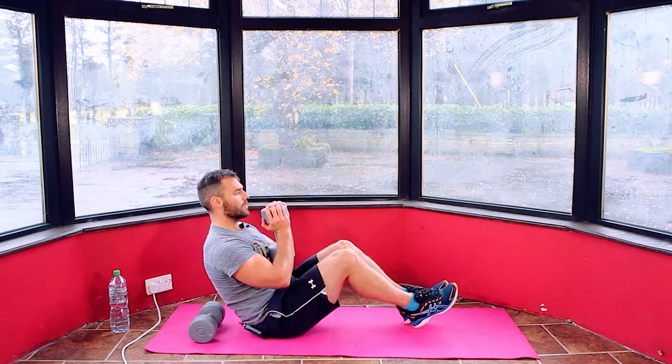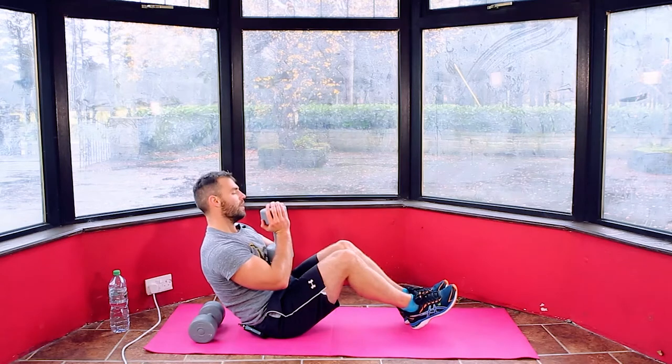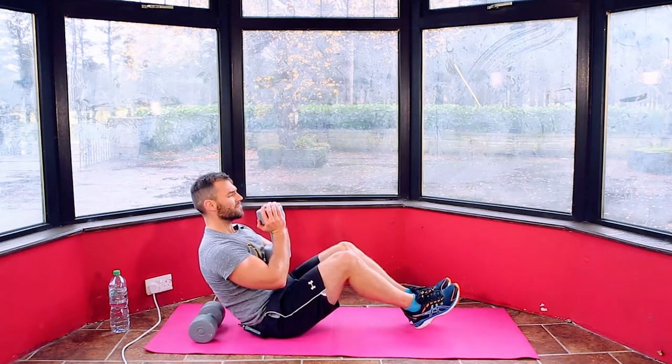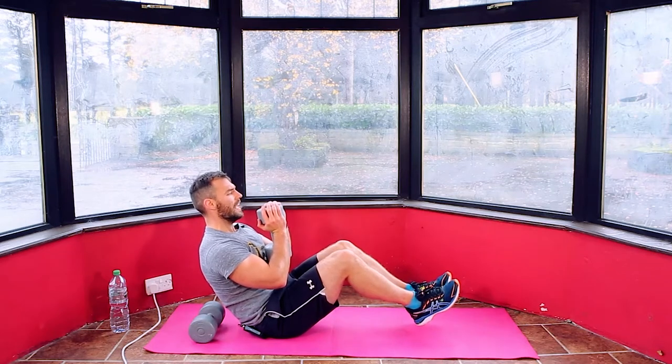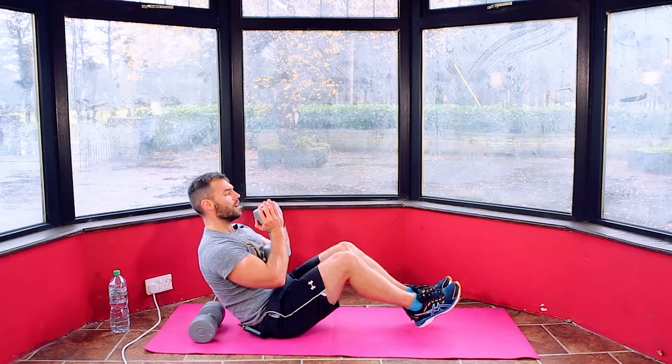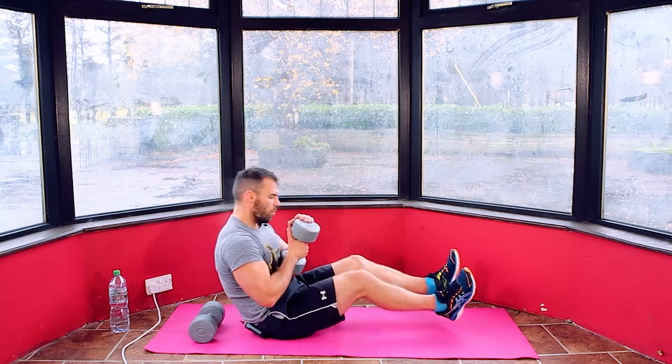20 seconds. I'll count this down. Counting from 15: 14, 13, 12, 11, 10, 9, 8, 7, 6, 5, 4, 3, 2, 1 and relax.